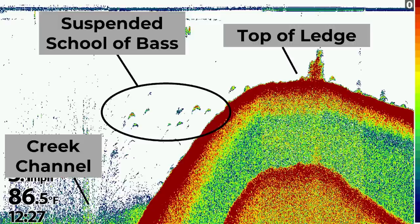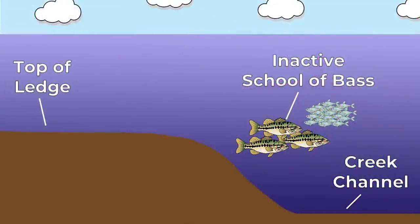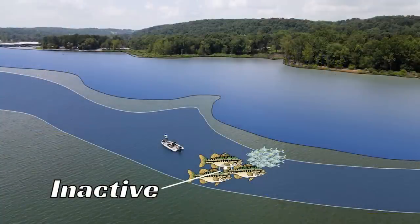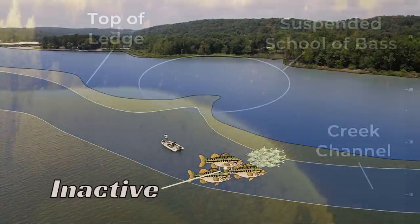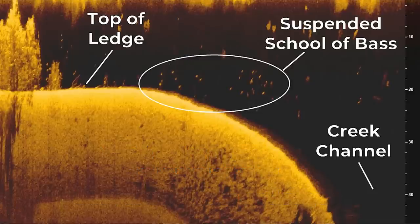Have you gone to the lake recently and struggled to catch bass offshore? If you have, it's likely that the bass were suspended around offshore structure and inactive. In this video, I'm going to explain how you can target these suspended, inactive bass with a variety of lures and retrieves to put more fish in the boat on these tough offshore fishing days. Let's get into it.